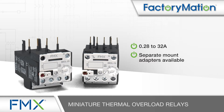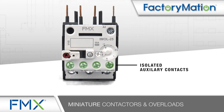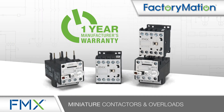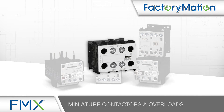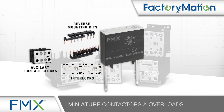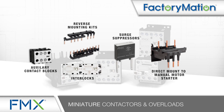FMX Miniature Thermal Overload Relays also provide differential current and phase loss protection and isolated auxiliary contacts. All FMX Miniature Contactors and Overloads have a 1-year manufacturer's warranty. A wide variety of optional accessories include additional auxiliary contact blocks, reverse mounting kits and interlocks, surge suppressors, and direct mount to manual motor starter with optional adapter.